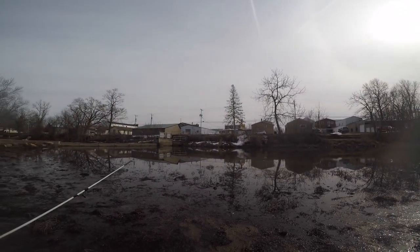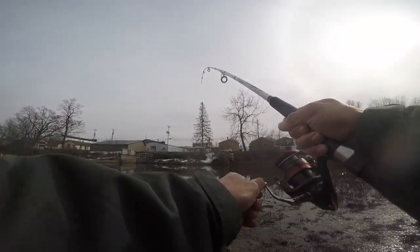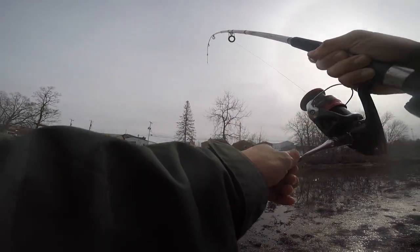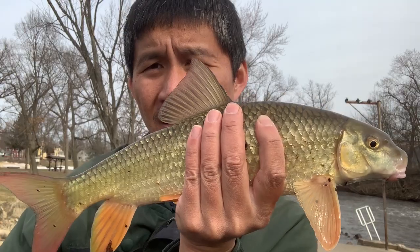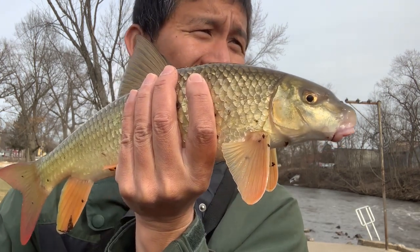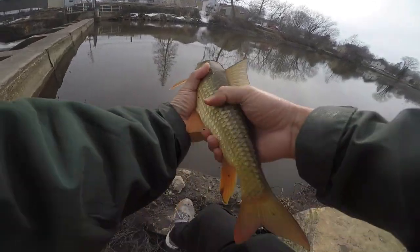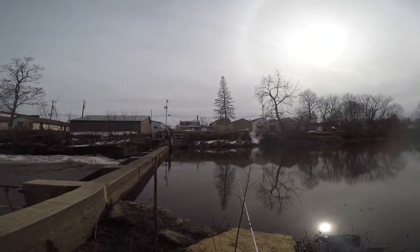There might actually be a fish on here — I'm detecting some resistance. That's definitely a fish! I didn't feel it at first because of the current. I thought it was a dirty old carp, but it's actually a sucker — it's a red horse. A short-face red horse, right above the dam. This is the first fish I've caught this close to above the dam. Very nice — back you go, Mr. Red Horse.